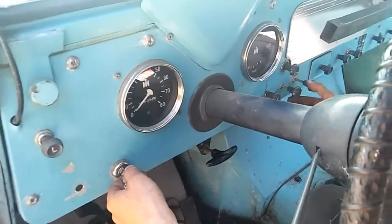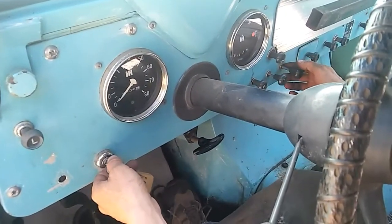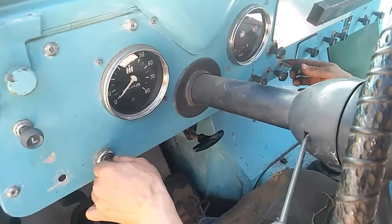He's got the choke over here — he pulls full choke to start it up. Fires right up. It does take just a little bit of playing with to keep it running.